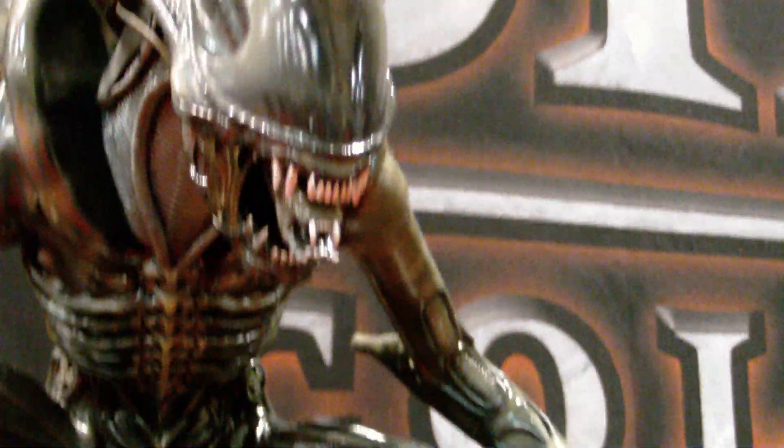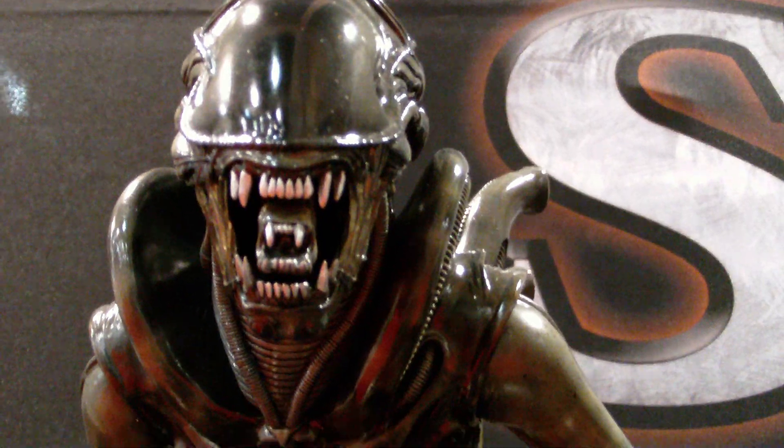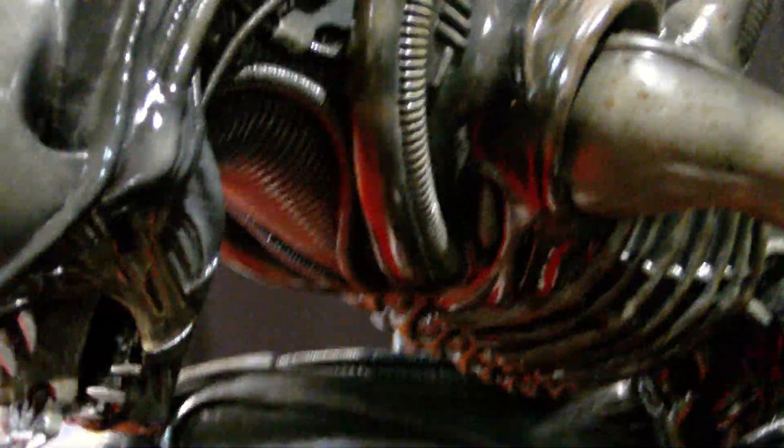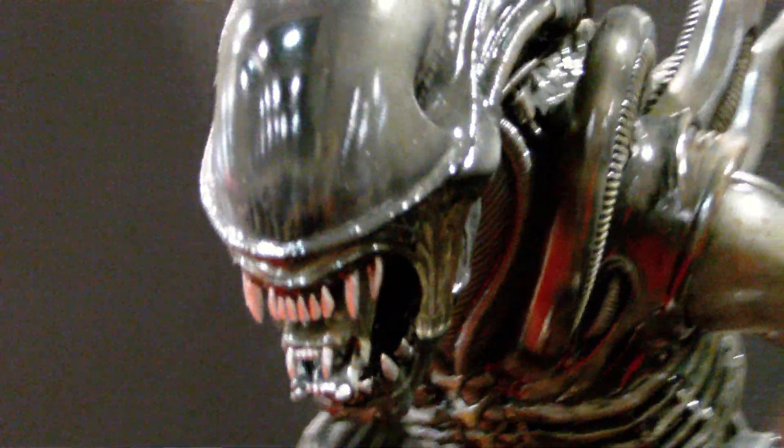This is 1/4 scale. You can see the mounts back here — it looks phenomenal. It looks great. Look at that — it is a sick piece, it's awesome.